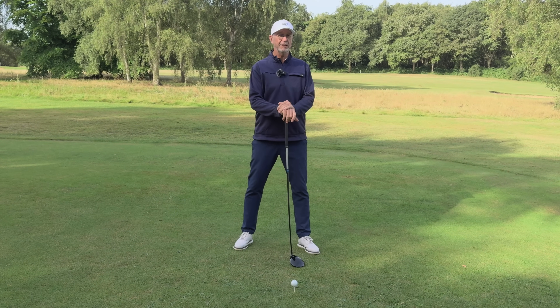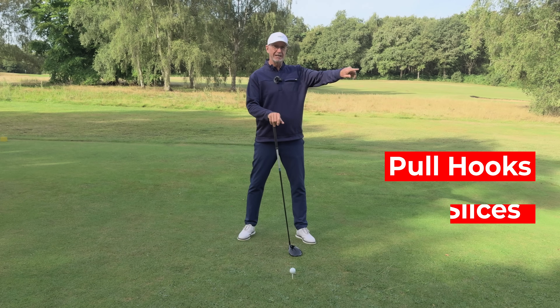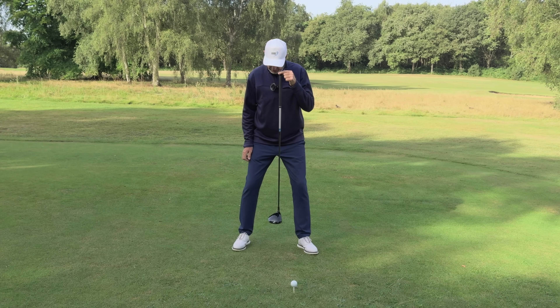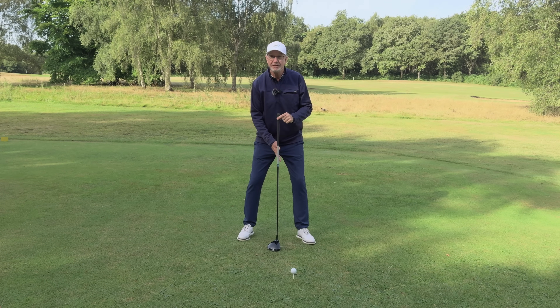If you've got this wrong in your game you will be struggling with pull hooks and slices, so just check it for yourself. A simple way to check is to hold a club below your left eye and see if it comes to about the center of your stance.